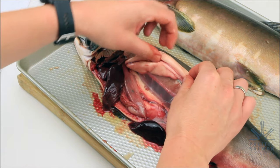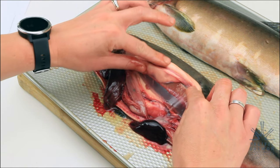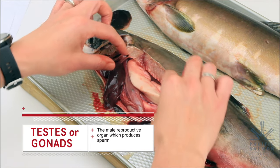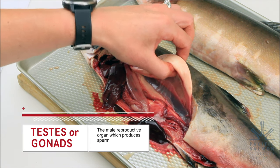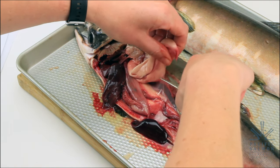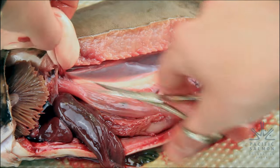Now, this fish was a male. These here are the male testes — this is where the male produces sperm. There are two of them, one gonad here and the other underneath. Now we've got the male gonads, or the testes. Cut out your testes and put them in the correct location inside your fish diagram.